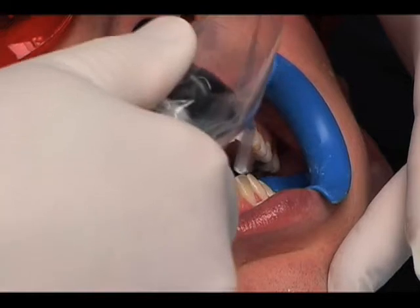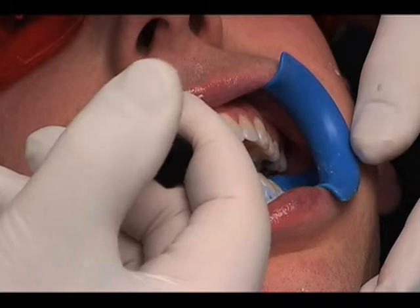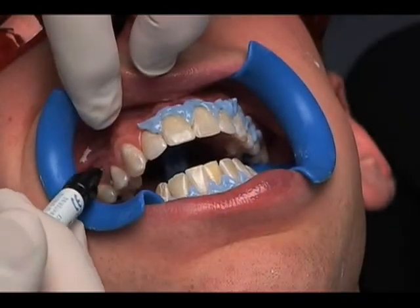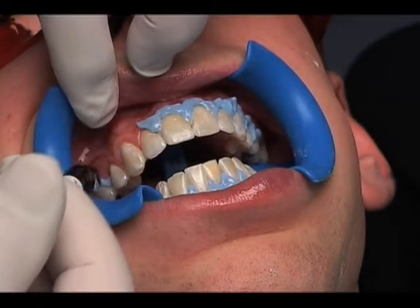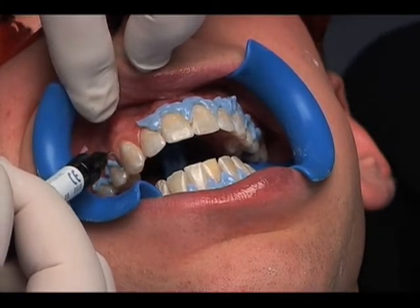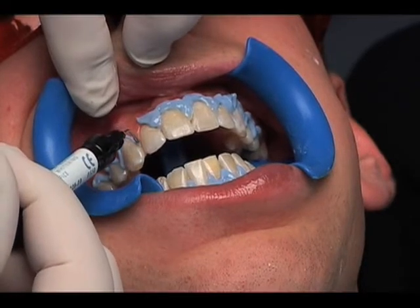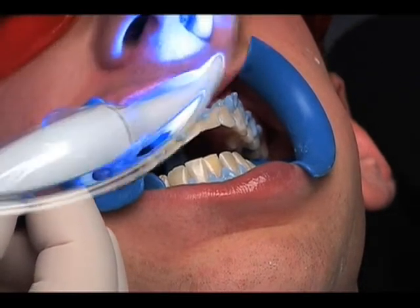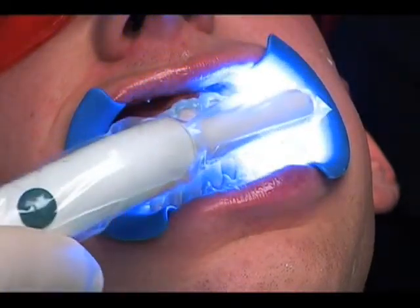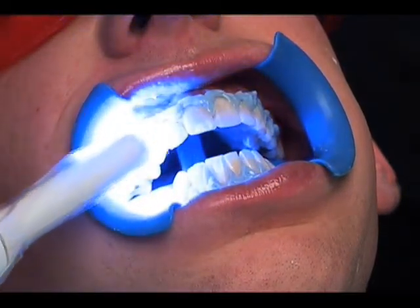Dry the teeth and gingiva using your air water syringe. Once dry, slowly apply gingival barrier to both arches. Overlap the enamel and interproximal spaces by about half a millimeter, paying extra attention to interproximal spaces. After this first application, apply another level of the gingival barrier until it extends about three millimeters on the gingiva. Light cure the gingival barrier in a fanning motion for about ten seconds until cured. Use an explorer or other instrument to be certain all areas are cured.